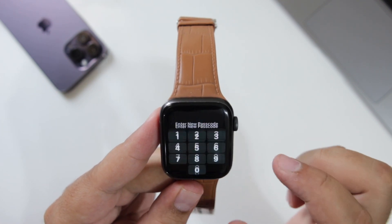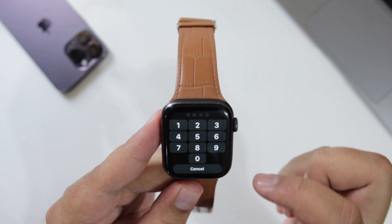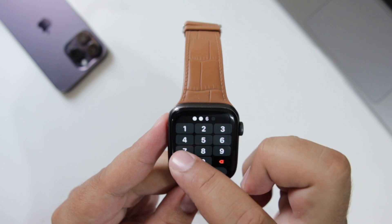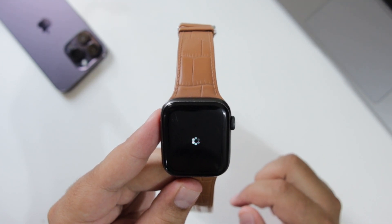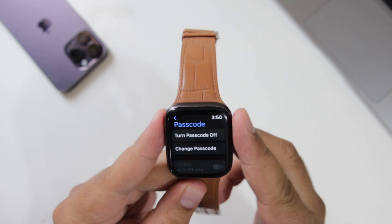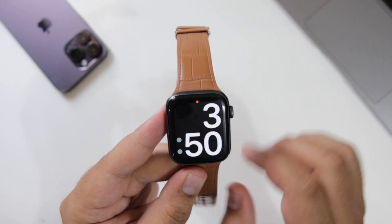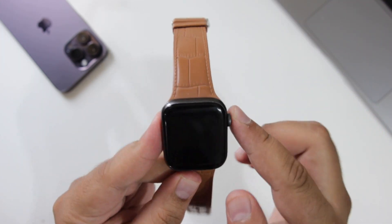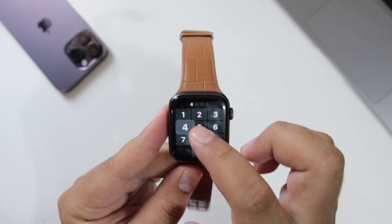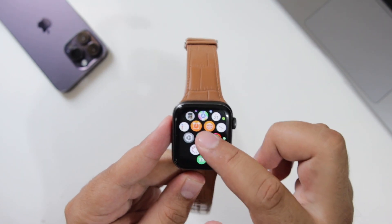Select 'Turn Passcode On.' Enter the passcode of your choice, then re-enter the password again. Now let's see if it is working. So this is how you add the passcode on your Apple Watch.